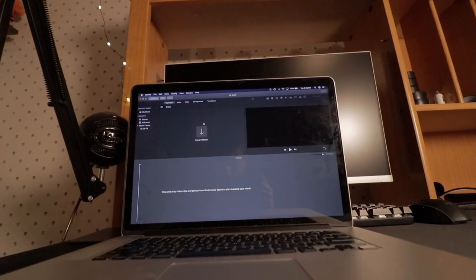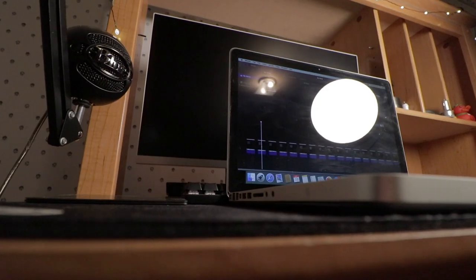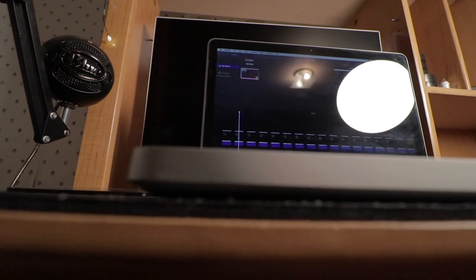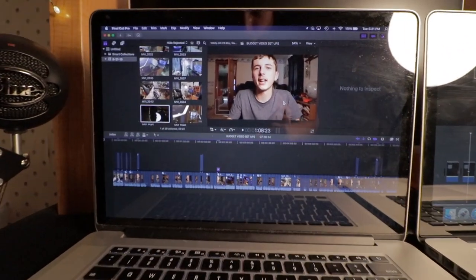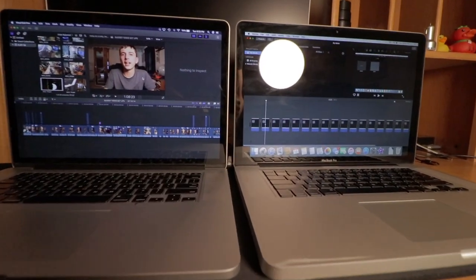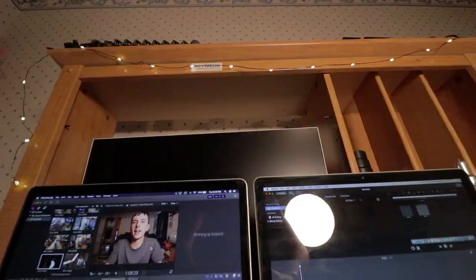iMovie is a fantastic piece of software — very easy to use and well-optimized, so it works on a lot of different Macs. I've edited a whole YouTube video on a 2010 MacBook Pro in iMovie. What's great about iMovie is that if you move to Final Cut Pro later, it will feel very familiar because they're both designed by Apple and are very similar. The only difference is Final Cut Pro is professional software, but it still has that iMovie feel. For someone like me with an iMovie background, moving to Final Cut Pro was very self-explanatory. That's it for scenario one.